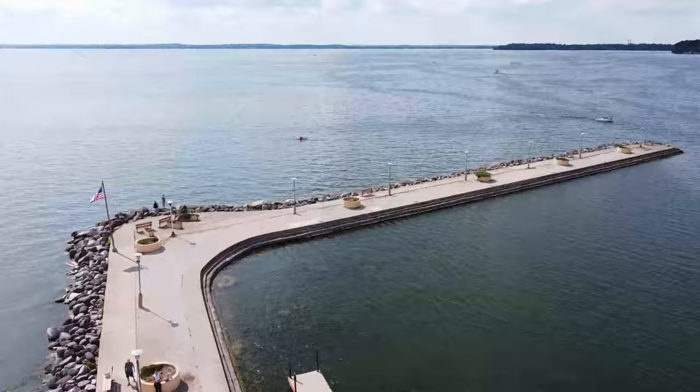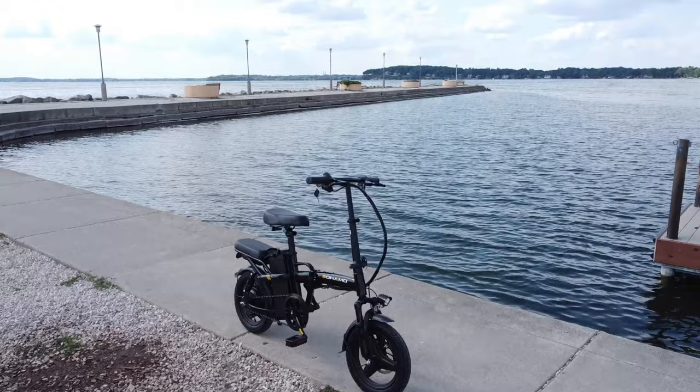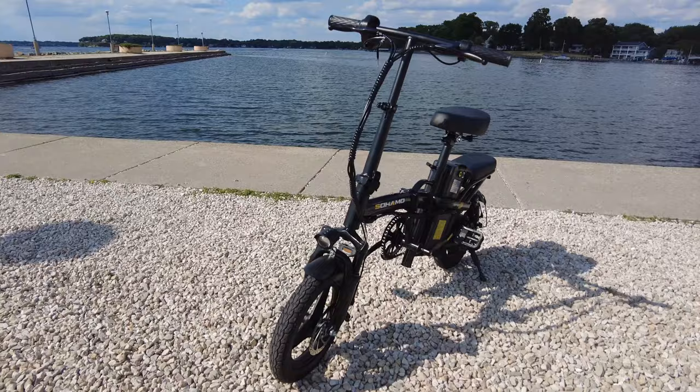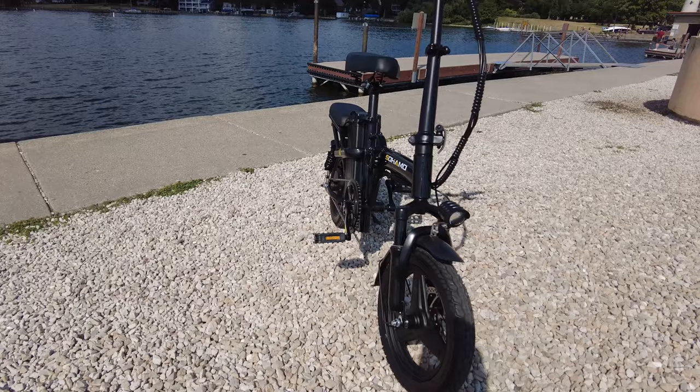Now let's talk about the bike itself. The designers of this foldable e-bike have paid miraculous attention to detail, such as the seat's comfortable design and the seat's actual suspension system in the back, with suspension also being on the rear tire. This bike is so comfortable. Its robust construction ensures durability so you can confidently conquer any terrain.